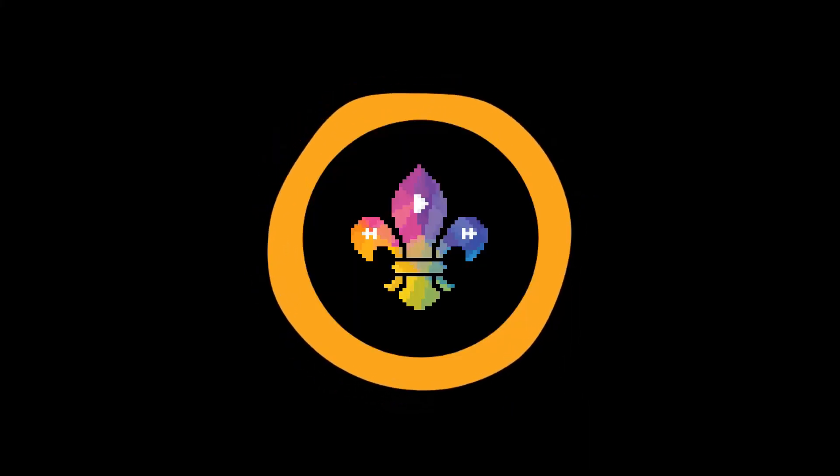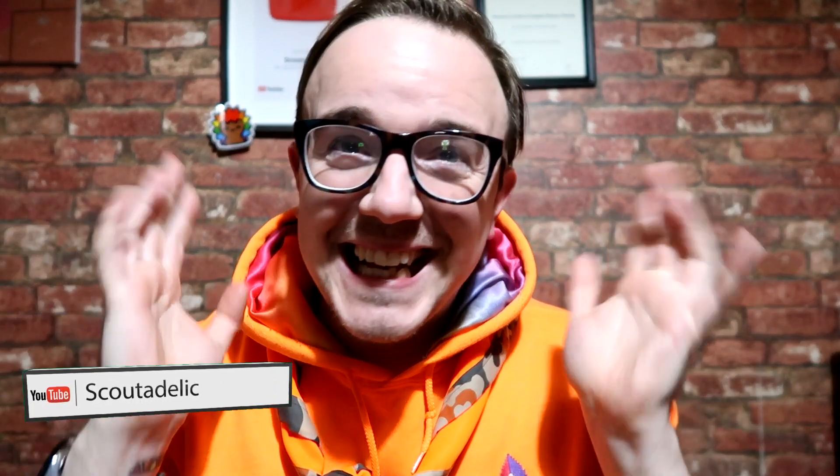Hi, I'm Mike from Scoutdelic. This year, spice up the scouting, do something different, boldly go where no one has gone before. Subscribe to the channel — we've got tons of activities, ideas, you name it, we're here for you.